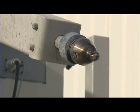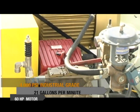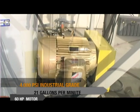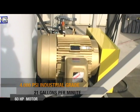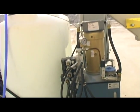The unit we are demonstrating today has a 4,000 psi industrial grade water pump that pushes out 21 gallons per minute and is powered by a 60 horsepower electric motor. We also offer other pump configurations as well as diesel engine options.